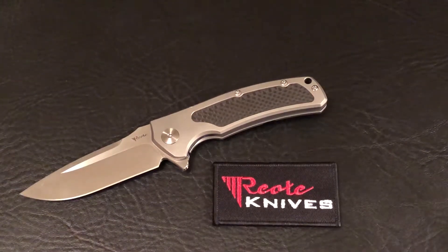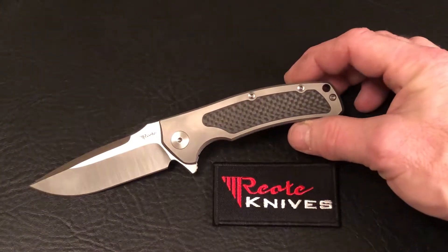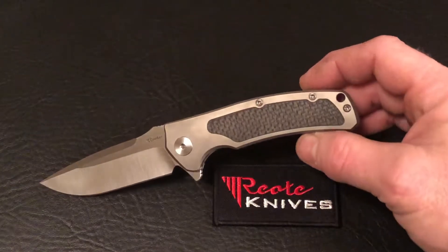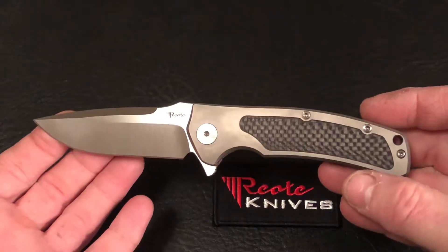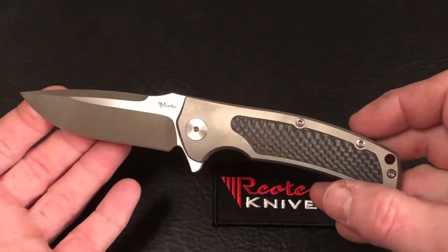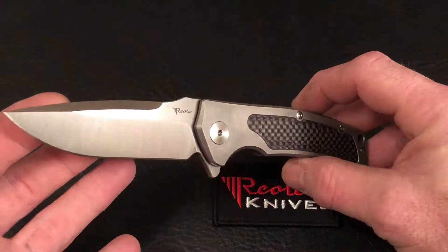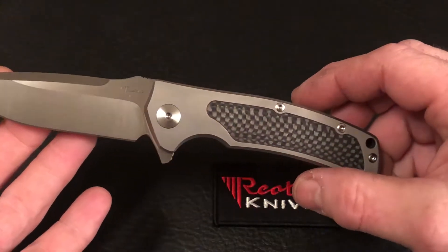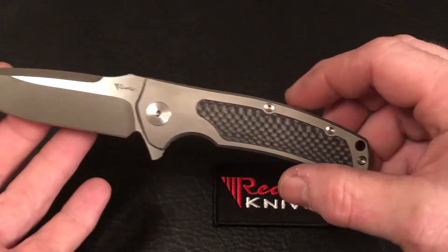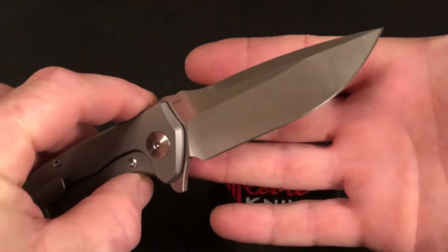Hey everybody, Travis here from the Knife Joker coming at you with the product quick view. This quick view is the Riat Knives Mini Horizon D. This version is the bead blasted titanium with carbon fiber insert, coming with a satin M390 blade.